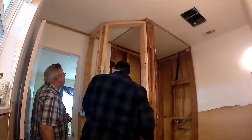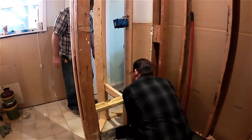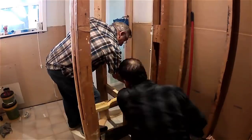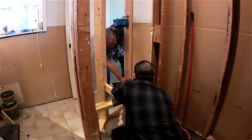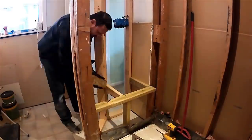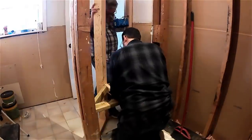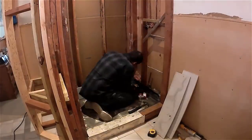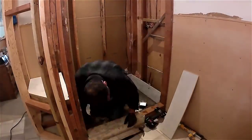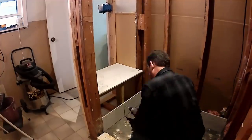We install the two-by-four walls for the new seat area and put the seat bracing on the bottom. Underneath where we're framing, we're going to have a storage area for cleaning supplies and those kinds of things. Now we're installing hardy backer in the base of the shower, on the seat, and in the bottom of the surround.